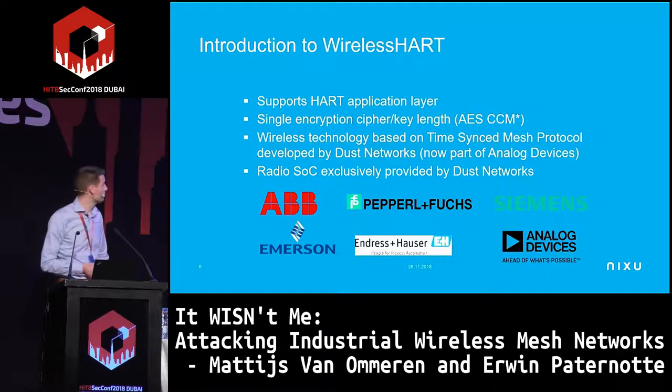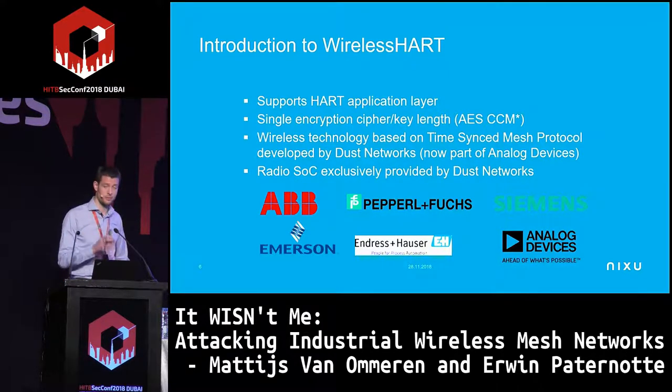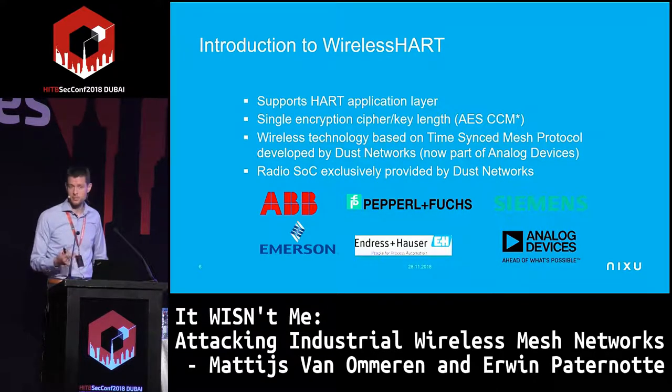Although you see many different vendors — ABB, Siemens — they usually all use the same radio SoC, at least from what we've seen in earlier research.